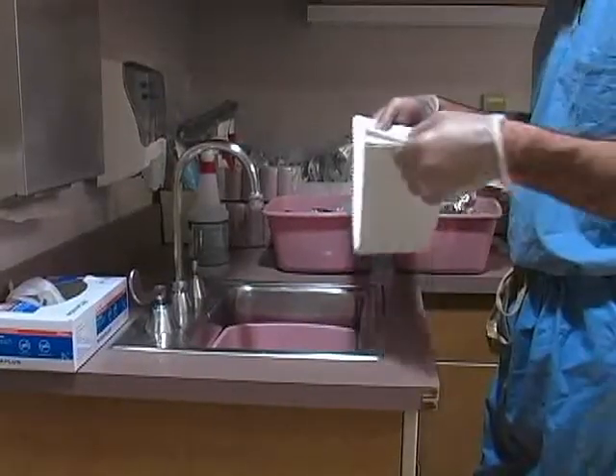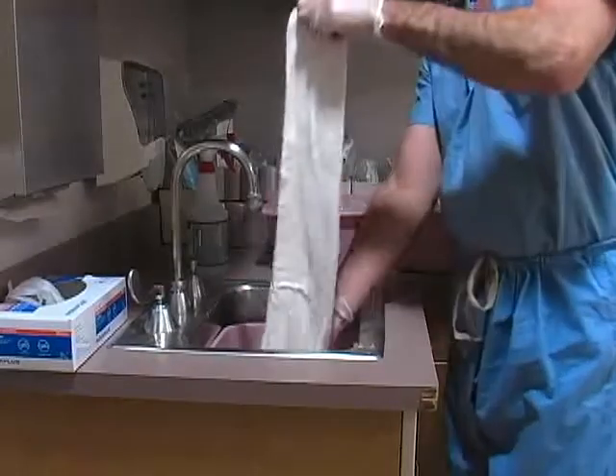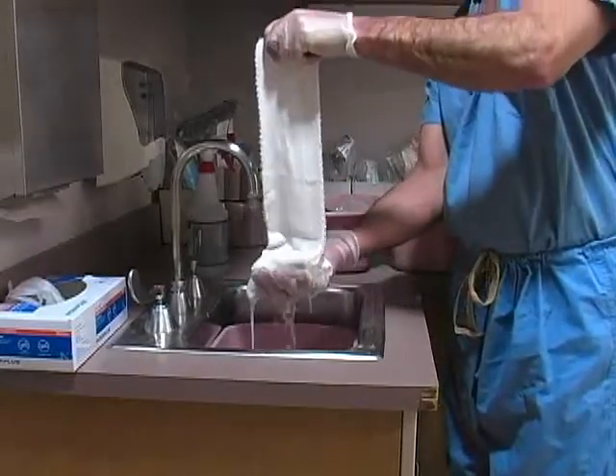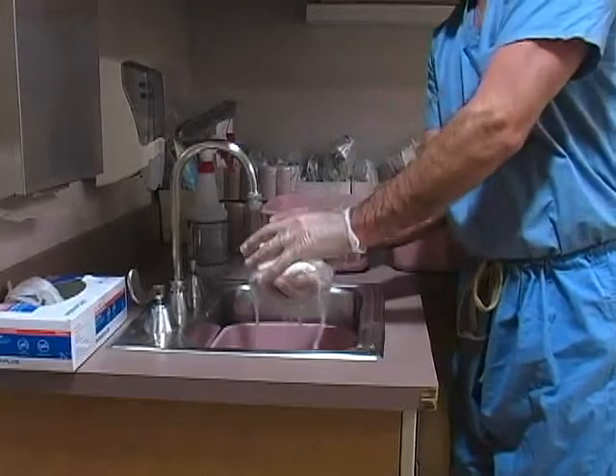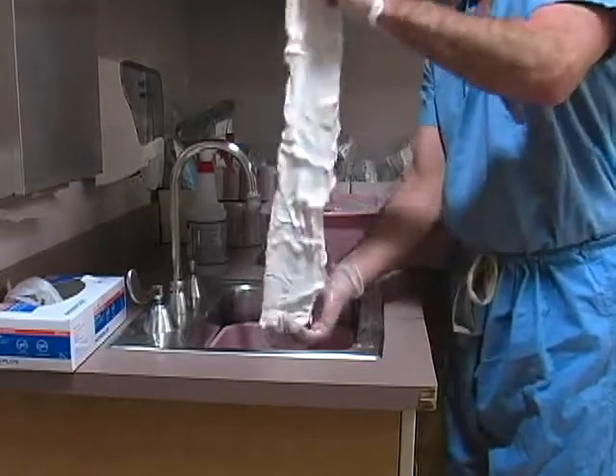Soak the plaster in room temperature water until fully saturated. Raise the plaster from the bucket and remove the excess water by allowing the layers to fold down on themselves and then gently squeezing on them.